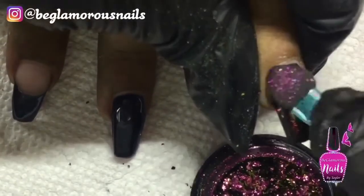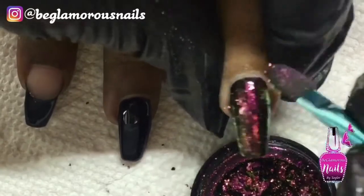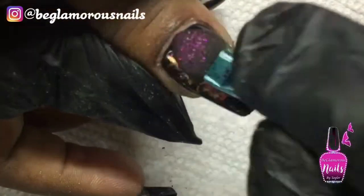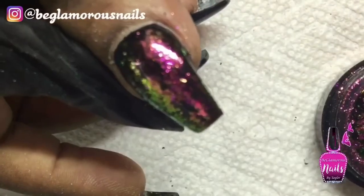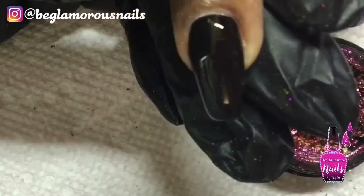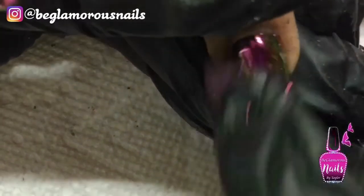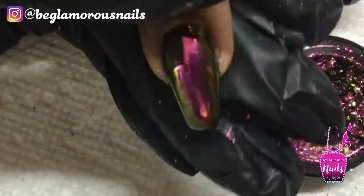On this nail — this is her opposite hand — I am just going to press in a few of those Chrome Flakes to make it look like a shattered effect. I did this on that finger on one hand and both her thumbs. I'm going to go in and just rub in the Chrome Flakes. The good thing about these Chrome Flakes is that they act as flakes, and then you rub them in just as your regular chrome and you get that same smooth chrome finish.